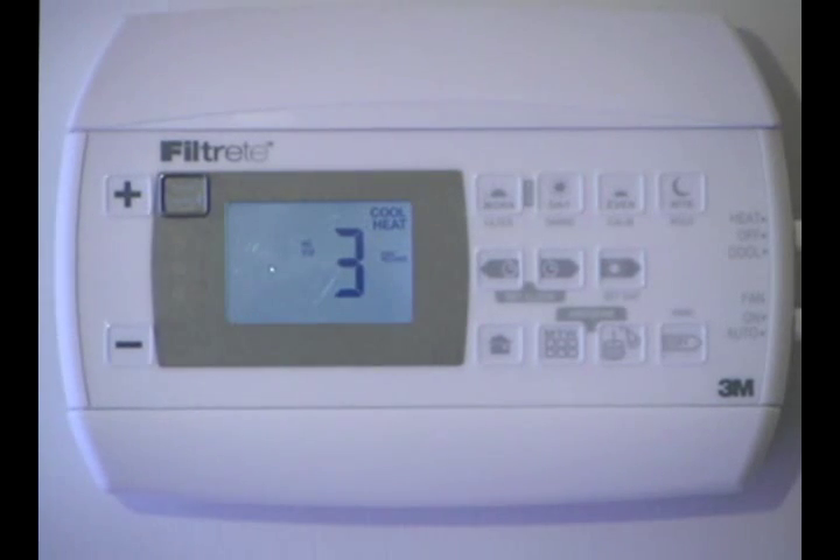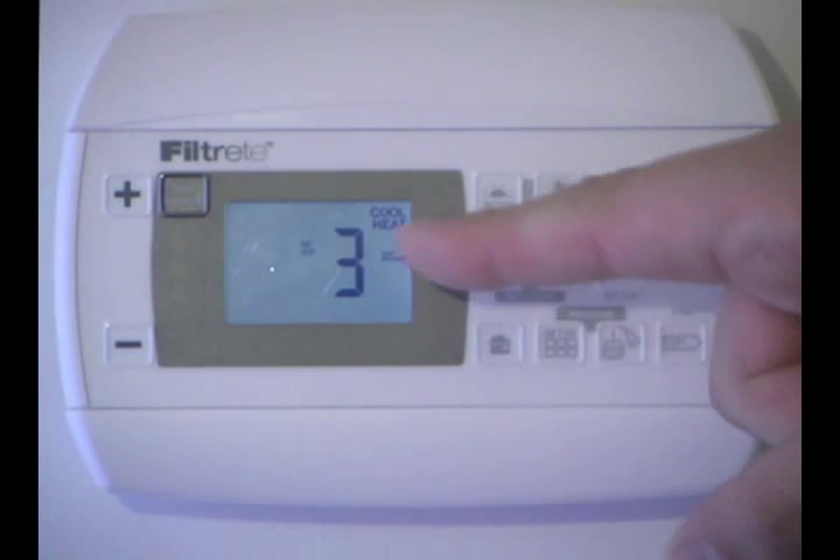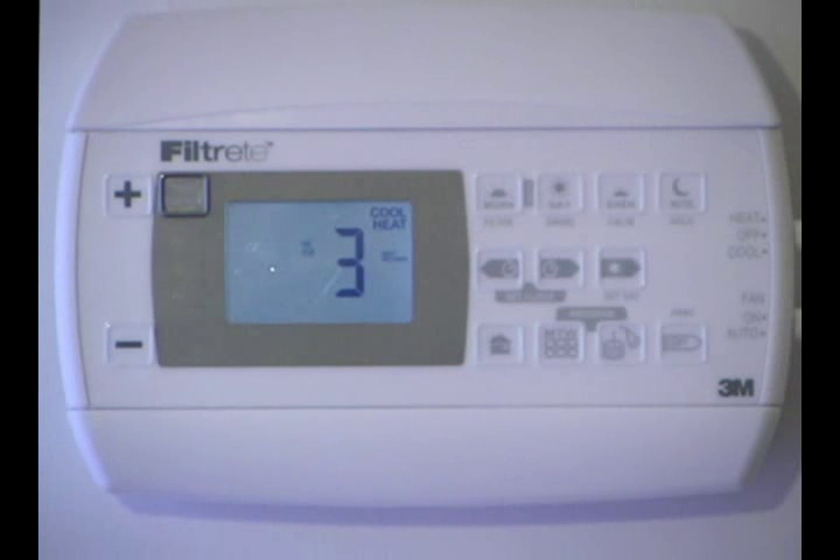Let's go ahead and press the plus again — we go to 3. The number 2 is flashing, so that means we now have 2 stages of heat and 2 stages of cool. It's still on fast recovery, so that means either in the heat mode or the cool mode, we bring it up very quickly to the set temperature, and it costs us a little bit more money.